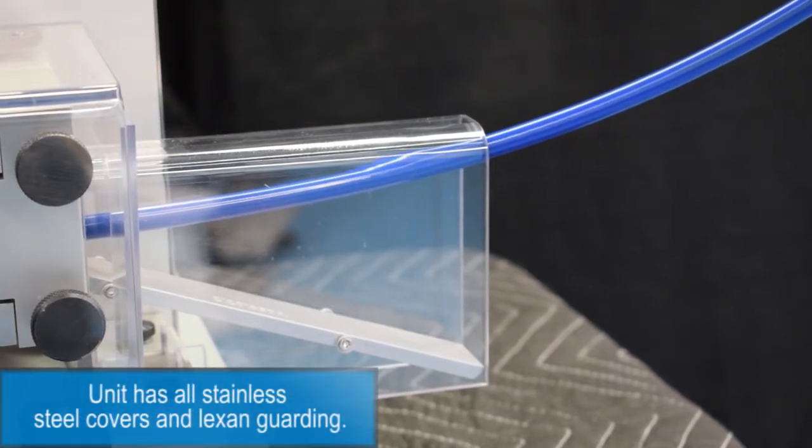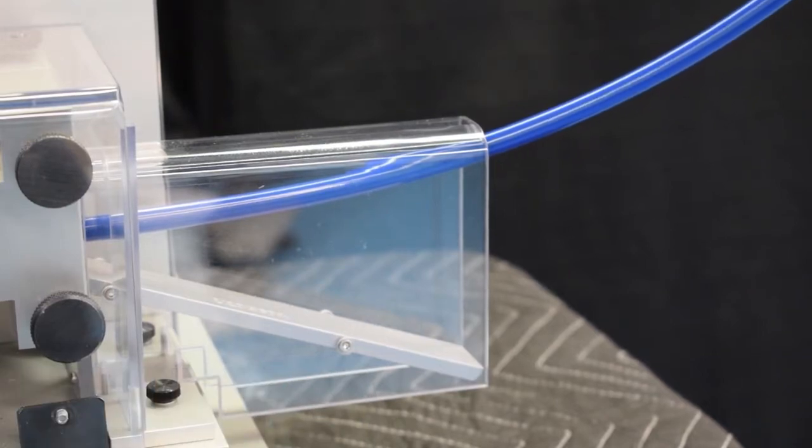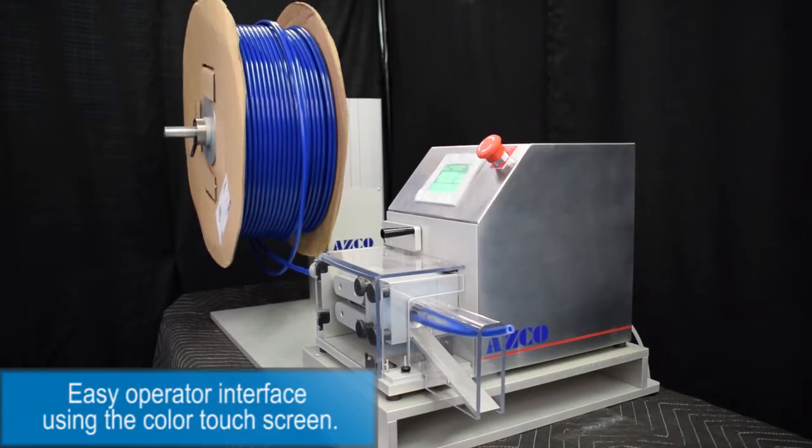The unit has all stainless steel covers and Lexan guarding. It features an easy operator interface using a color touch screen.